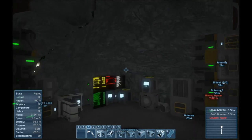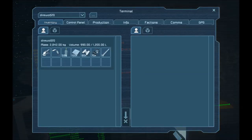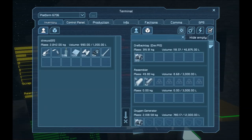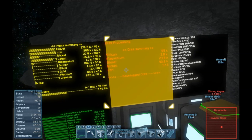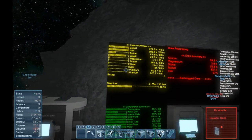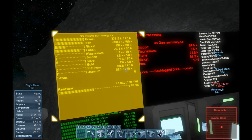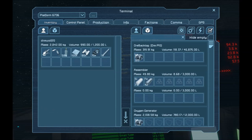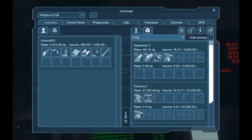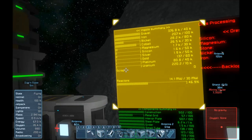I'm curious just to see where I'm at with some of my ore backlog stuff. I'm processing a good amount of silicon, magnesium, stone, nickel, and iron. Let's check the refinery inventory — yeah, lots of stuff getting processed. I did a little bit of mining between last episode and this. Nickel I'm a little bit low on, cobalt a little bit low on. I could really use even more magnesium. I'm surprised I don't have that much — I guess you get a very small yield out of magnesium, which is concerning because I really did grab a lot.